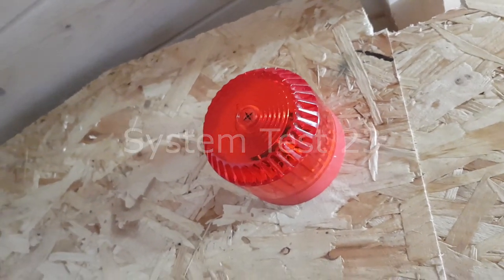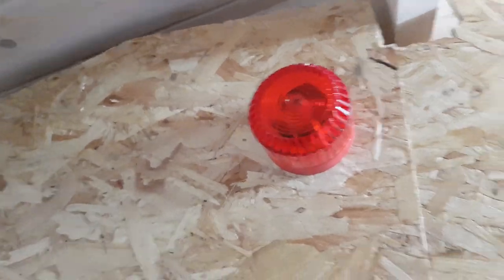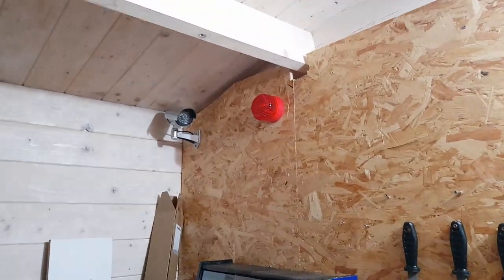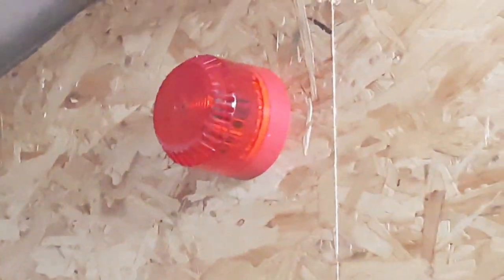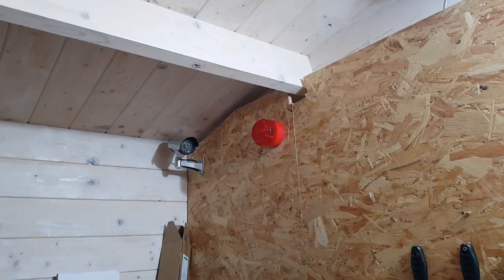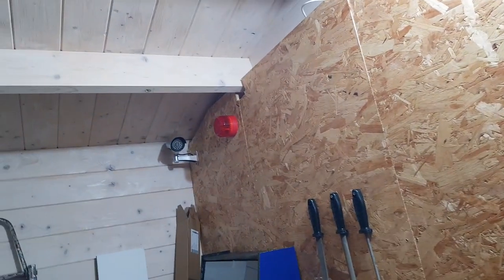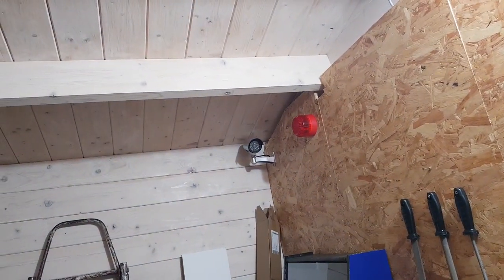Hello everyone and welcome to system test 23. We have one change to the system in this test, and that is the thing you've just seen there, which is the fully-on solex beacon. That's the only change.